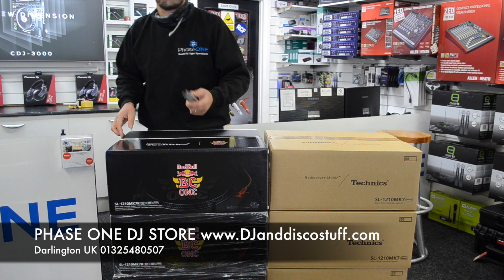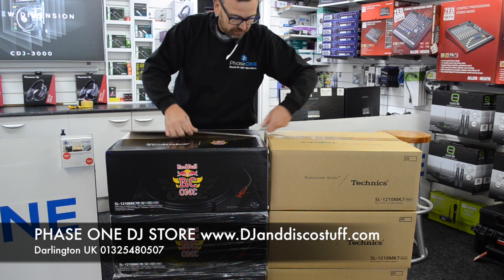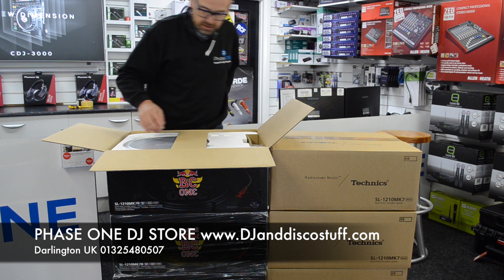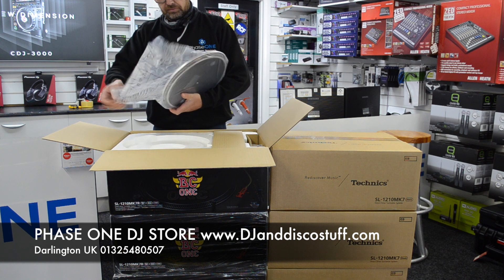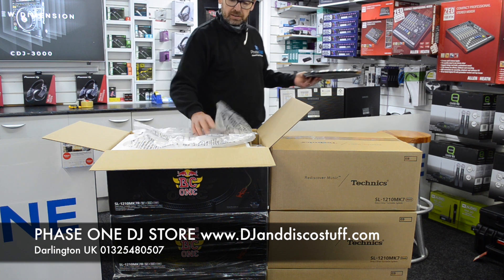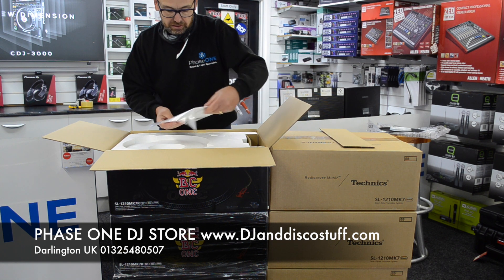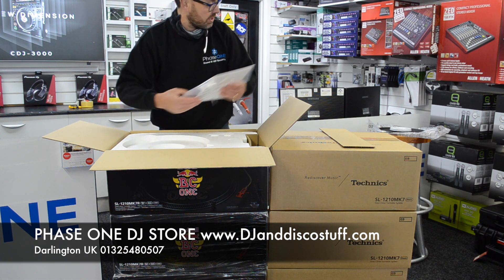We're not going to talk about the turntable really — we know what it is — but I just thought it might be interesting to have a look. So it's a standard 1210 Mark 7, but this is the limited edition one. Let's see what comes in the box. A platter — great, I'm going to need a platter to play some records on. I'll take the camera off the stand so we can get some close-up shots. We've got our instructions, a couple of stickers — some Red Bull stickers and some Technics stickers.